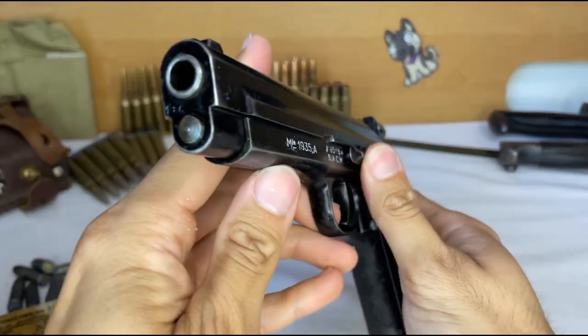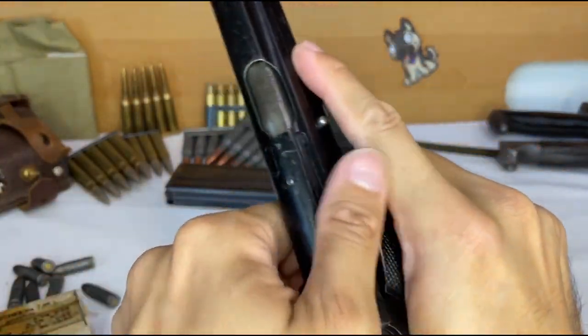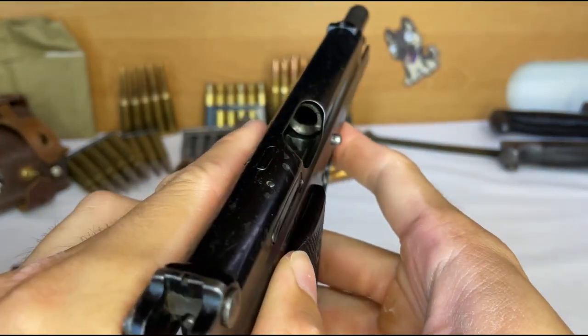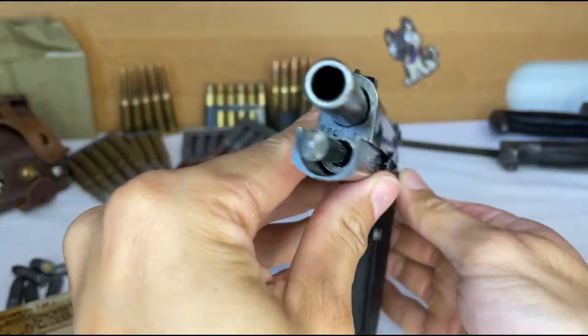Talk about a handgun that is both beautiful and ugly at the same time. The smooth curves and sharp straight lines give this gun a very elegant appeal. But then you look at how the finish is essentially industrial railroad paint, and you wonder, who thought that was a good idea?